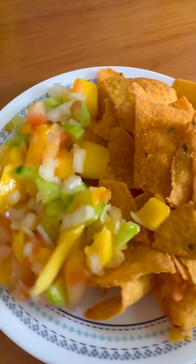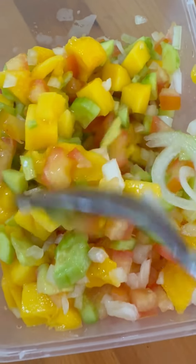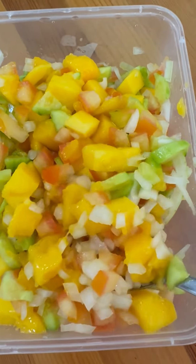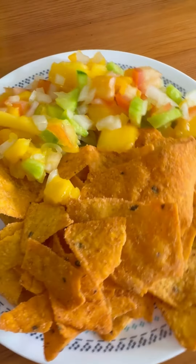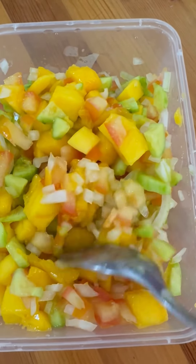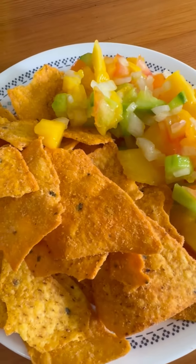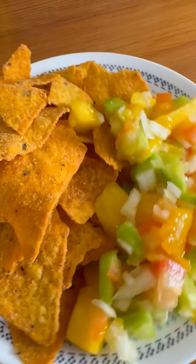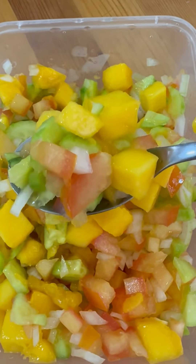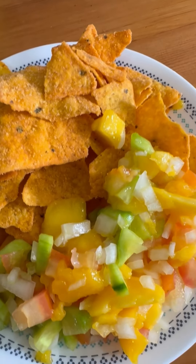Let me teach you how to prepare this amazingly appetizing dish — it is very easy to make. First, cut one ripe mango in cubes. Second, dice a piece or two of cucumbers. Third, dice one big tomato. Fourth, dice one medium-sized white onion. Then squeeze half a lemon, season with salt and pepper, and give it a good mix. Presto, it's done!